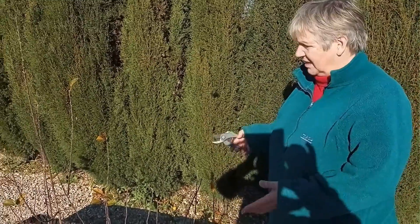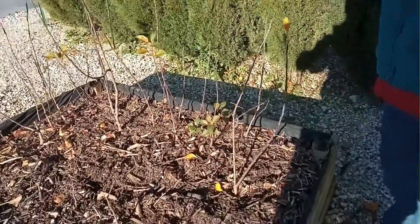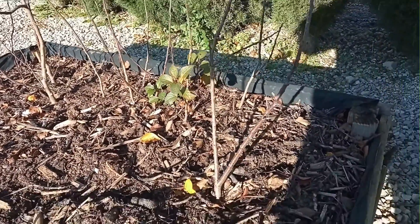I am here and this is my bed of rootstocks for apples, and I'm going to show you how you can make new rootstocks from existing rootstocks.